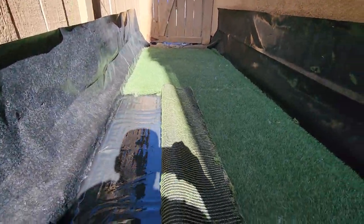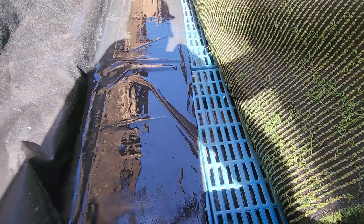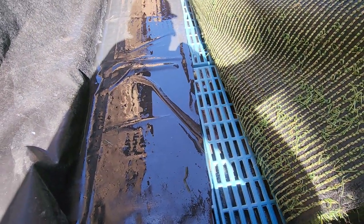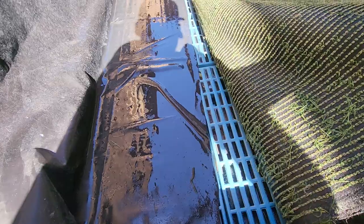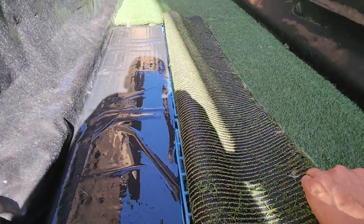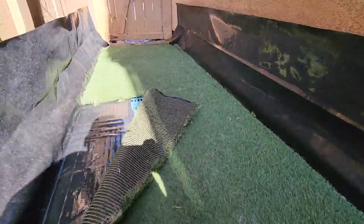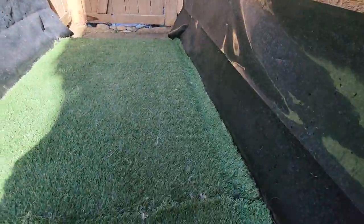Beyond that I have these blue floor grates, which just prevent water from pooling up into the grass when it rains and things like that. That worked out really well — there's never any pooling here; it all drains out at the end.